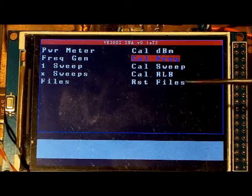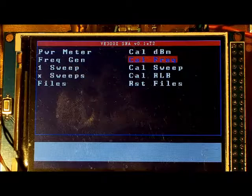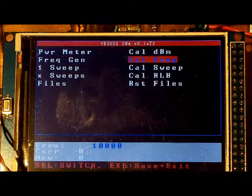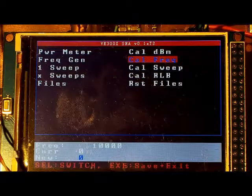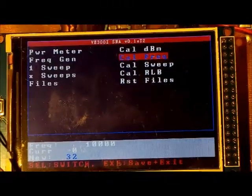The next step is to calibrate the frequency accuracy of the AD9850. Connect the 9850 to a frequency counter, display a frequency, and adjust the calibration constant to get the known frequency out by selecting 'Calibrate Frequency.' The display shows the output frequency in kilohertz; it's set to 10 MHz. Adjusting the calibration constant to around 32 and observing the counter confirms the frequency accuracy looks good.